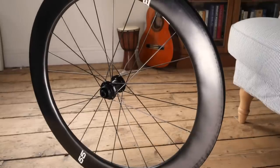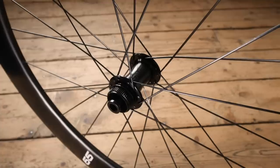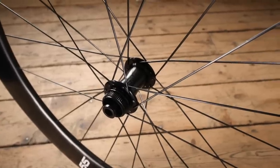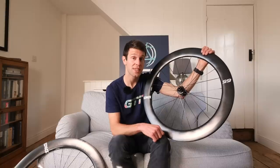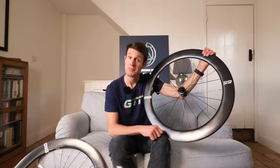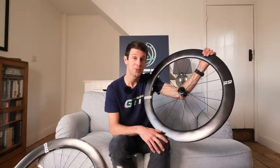This wheelset, the Envy 65, comes in at $1,600. When we compare that to the top-of-the-range and very popular Envy SES 7.8 wheelset, that comes in at $2,550. Despite this cost saving, you're still getting an exceptional wheelset.